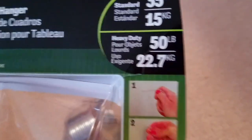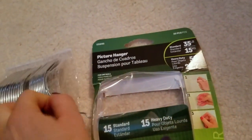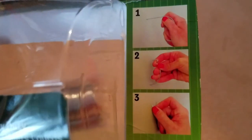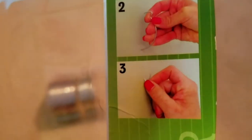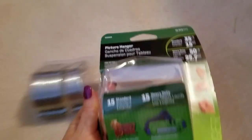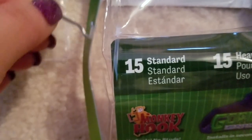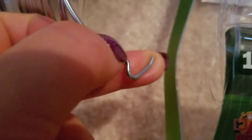The packaging shows you the steps. Number one, you take one of these hooks. Number two, you figure out where you want to hang it. And then number three, you insert it into the wall — you just insert it this way by pushing it in.